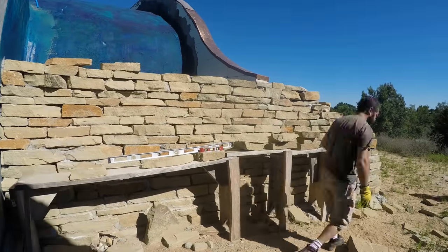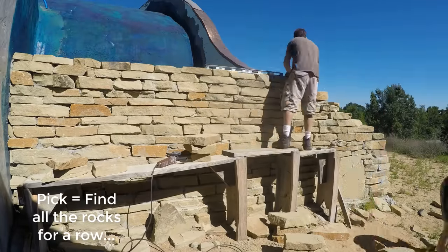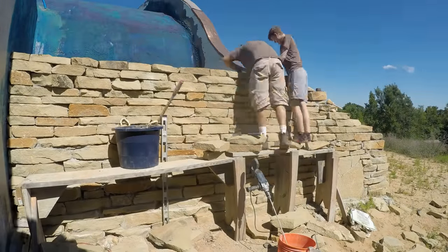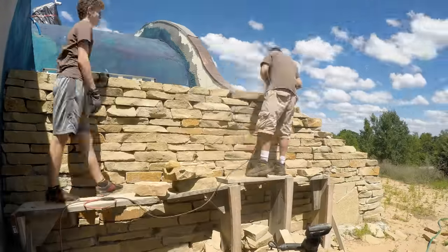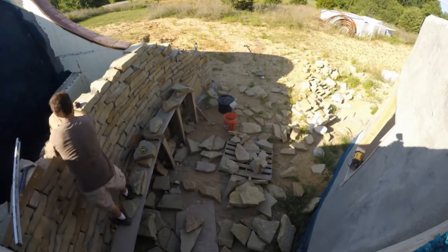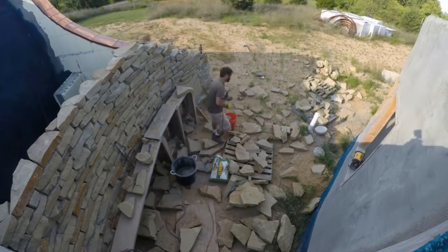I found that it was generally faster and easier to lay out a row dry, sort out all the fit issues, and then come back and mortar them in a second pass. Some days I would just spend a little bit of time to pick a row, and then another day I would come and mortar it. Look at all the reject stones in this scene. I'd estimate that I ended up with about two full tons out of eight — about 25% — as rejects. I'll end up using them, just not in this wall.